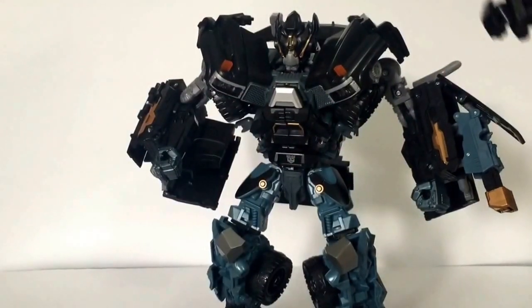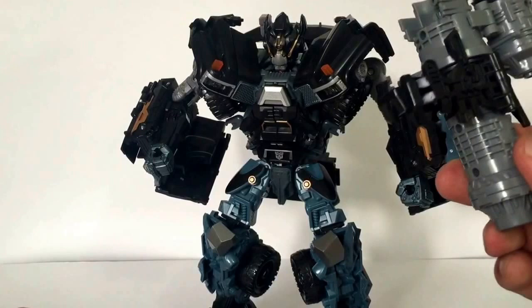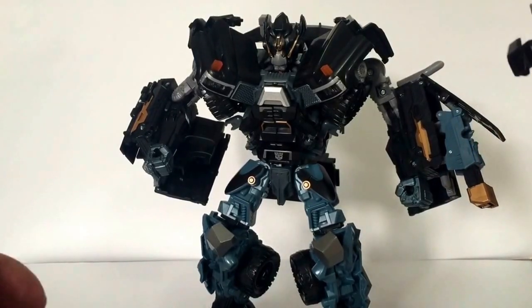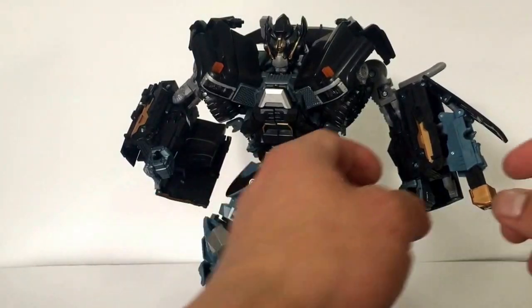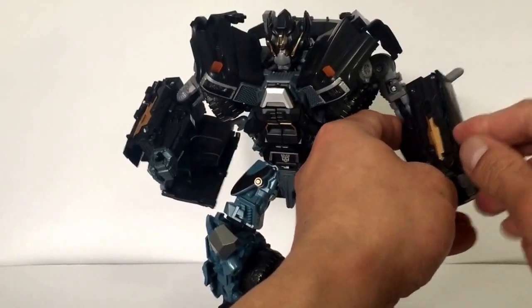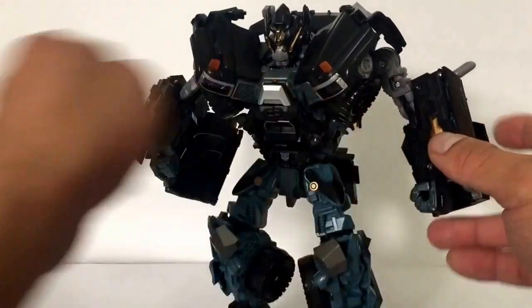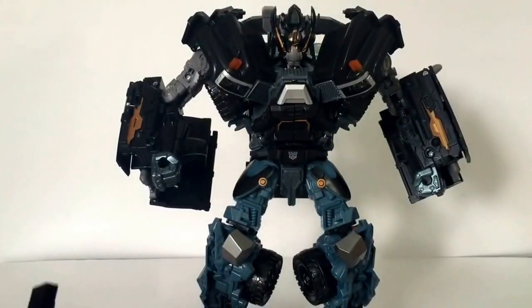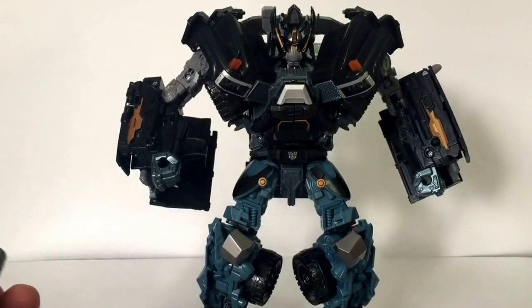Compare that to this — yeah, that's a no-brainer. When I saw this upgrade, I said I have to get it. The only drawback is that it actually doesn't stow away anywhere in his alt mode, which is fine. I'm not going to have him displayed in alt mode anyway.